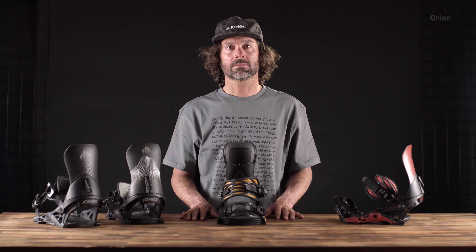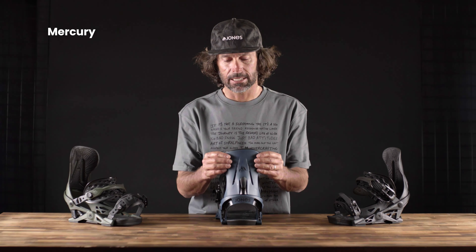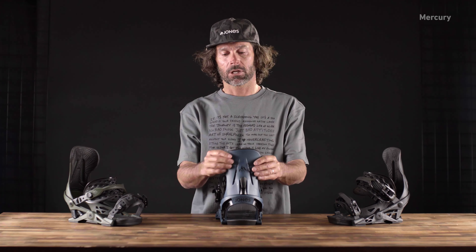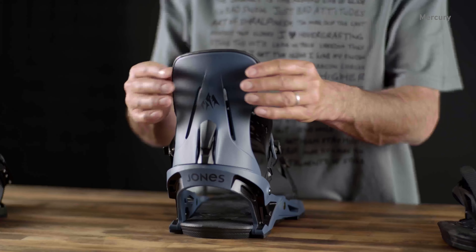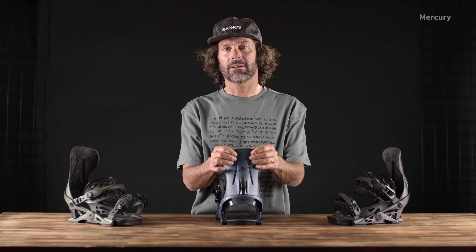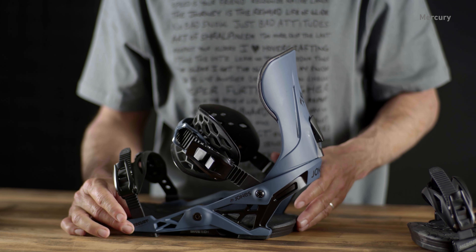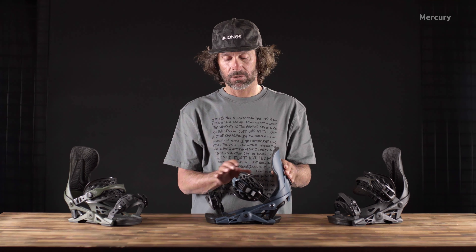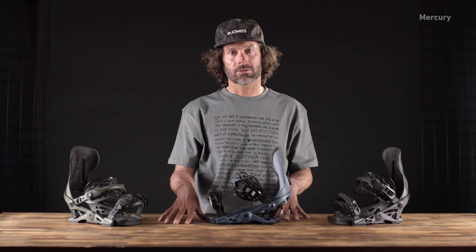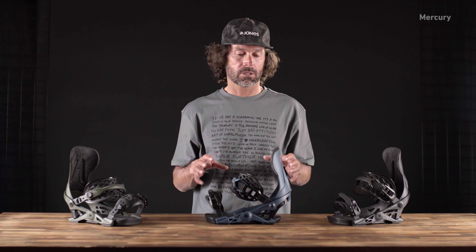Now I'm going to talk about the Mercury binding. This is a really great freeride-focused binding. You can see the highback is a little bit wider — this allows you to really lean into your turns and dive into the start of the turn without falling out of the binding. It also has the right support-to-flex ratio where it's supportive but doesn't give you calf bite. It's got really good power transfer through the hanger and to the bushings thanks to the power spine ankle strap. This binding pairs really well with serious freeride boards like the Flagship, the Stratos, or the Aviator — a versatile binding for the more serious rider that wants a lot of support.